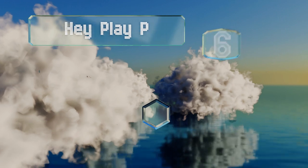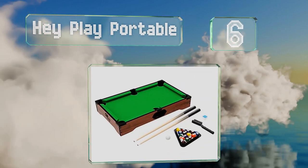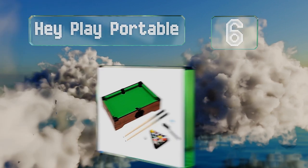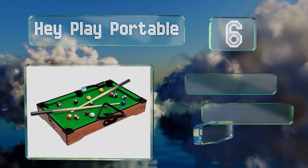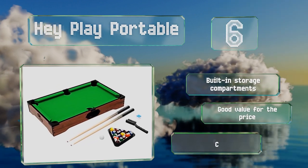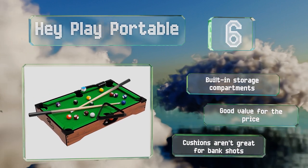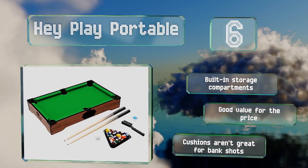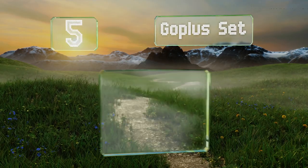Moving up to number 6, the Hay Play Portable is light enough to carry all around the house and you could just as easily take it to a friend's place. It also has a ball retrieval system, though the opening is a bit small for adult hands. It includes built-in storage compartments and is good value for the price, however the cushions aren't great for bank shots.